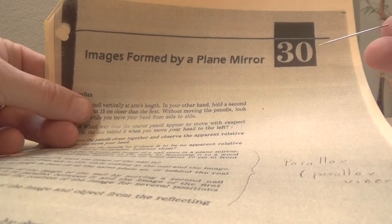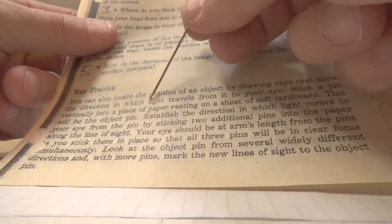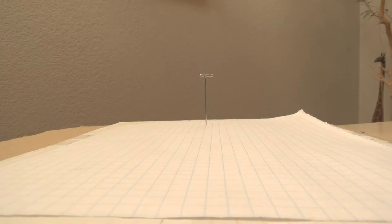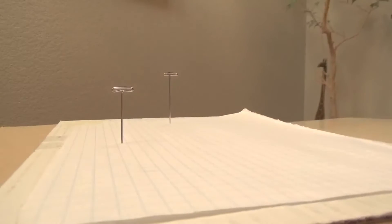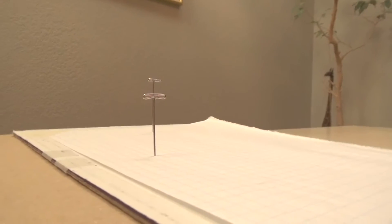On the page that says 30, I'm going to read about ray tracing. It says: stick a pin vertically into a piece of paper resting on a sheet of soft cardboard — this will be the object pin. So I've put a pin in and that is my object pin. Now I'm going to use sighting pins to align — I'll put a pin in the board at some random location and then align the pins so that they line up.